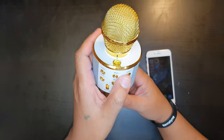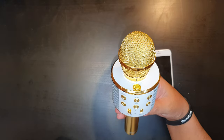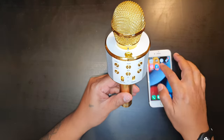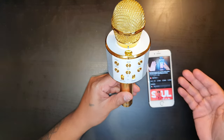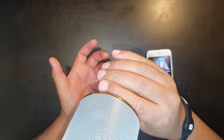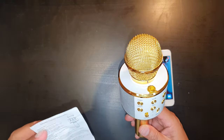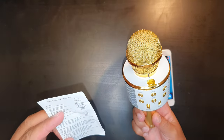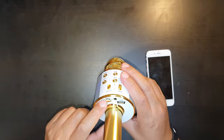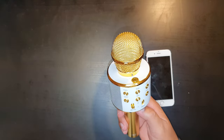In terms of other features, the microphone allows wireless karaoke — very simple to use. You play music on your mobile phone and sing into the microphone, and your voice also comes out of the speaker. Another feature is recording: you plug in a micro USB cable to connect to your mobile phone and you can record your voice on your mobile device — a nice feature to have.